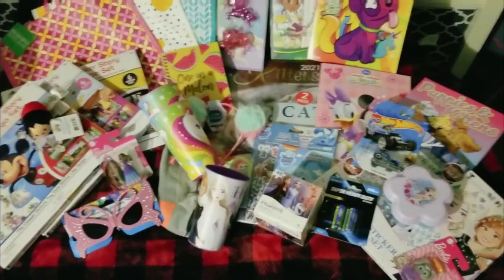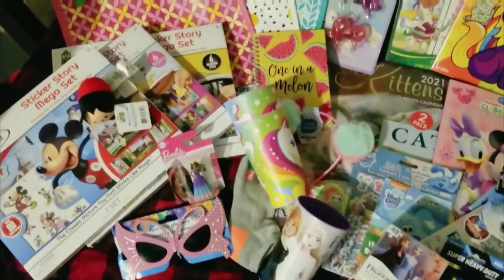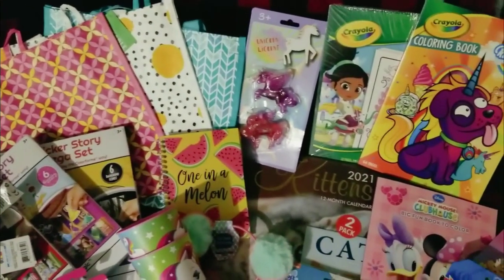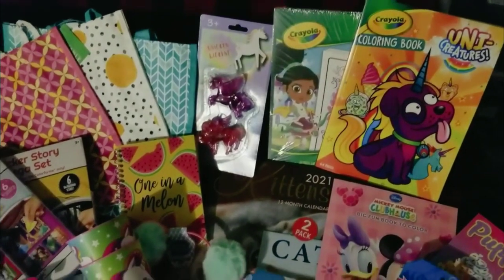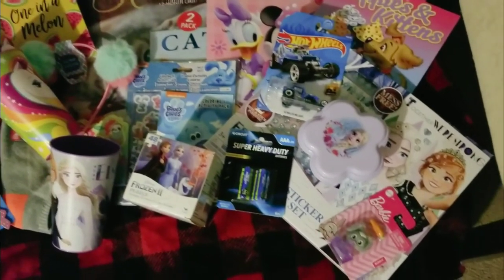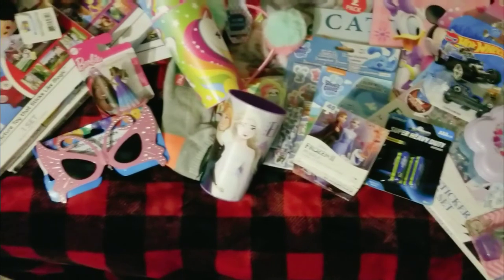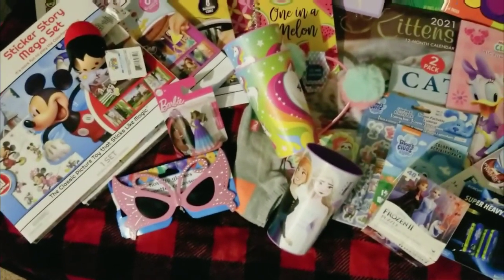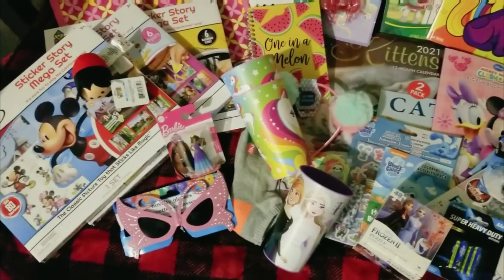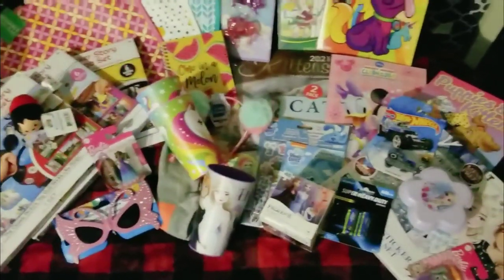Thank you all for joining us today for this Dollar Tree haul. I hope this gives you some ideas. I haven't shopped at Dollar Tree for a while, so I was pleasantly surprised by all the really good quality items available for stocking stuffers and especially for shoeboxes. May God bless you as you continue to shop for your shoeboxes — you still have a couple of weeks. See you later!